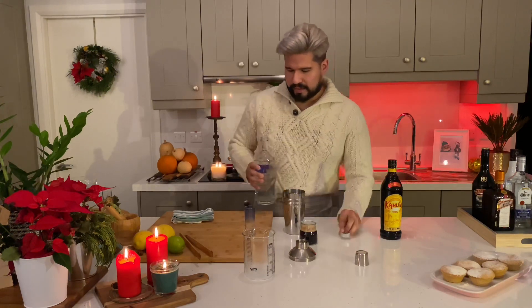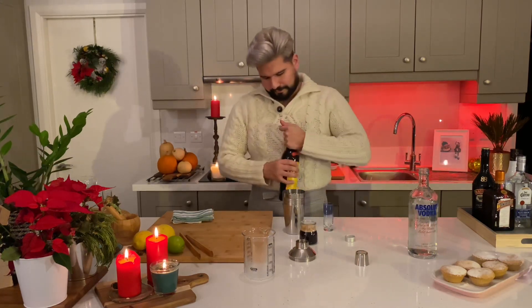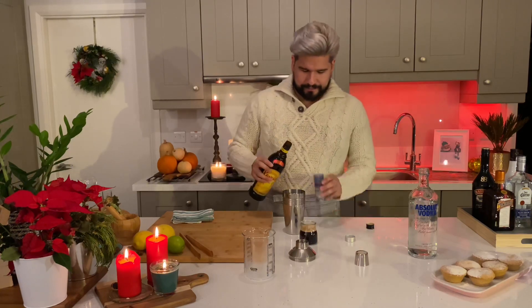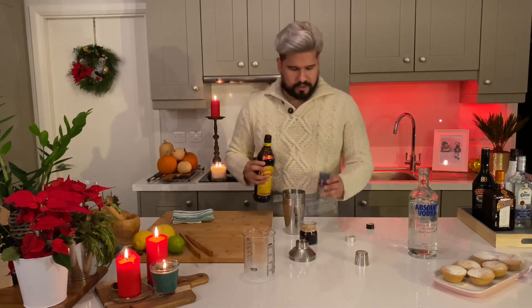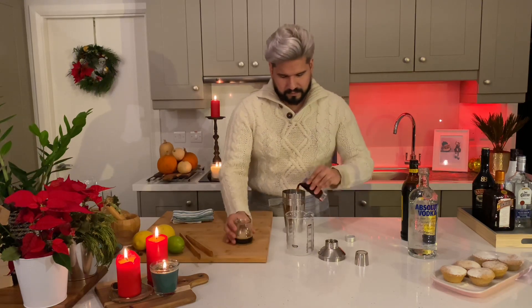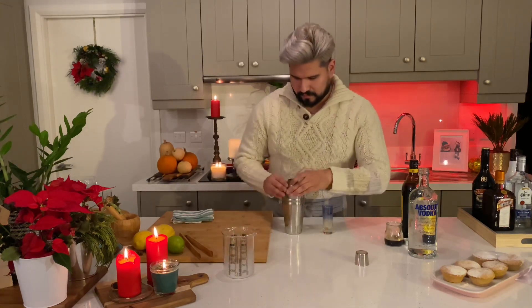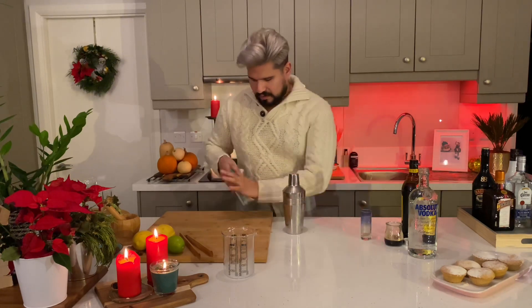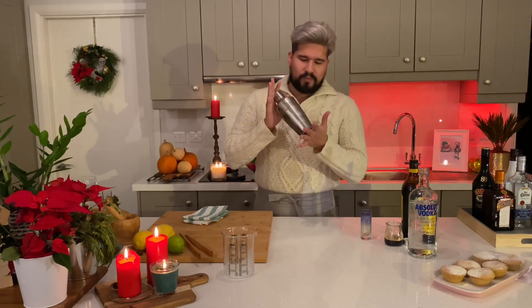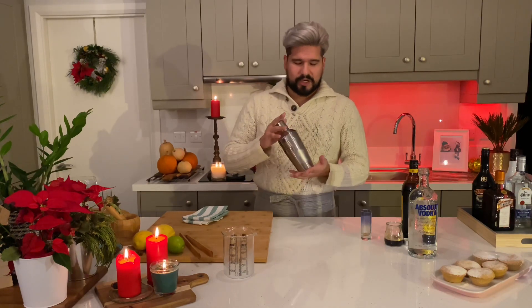So you can start with your vodka — one shot. One shot of Kahlua. And lastly, one shot of espresso. One thing I forgot to say earlier about shaking: you will actually be able to feel the ice melting as you're shaking. So you will know when it's done just by feeling the weight of the cocktail shaker — when it's time to stop.